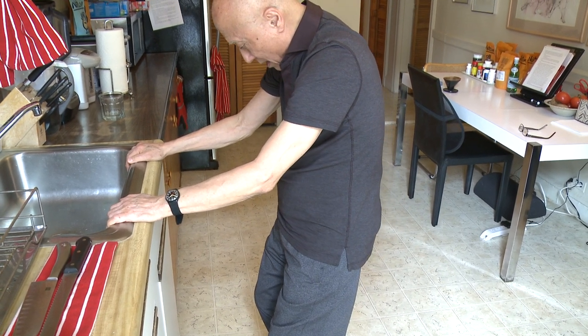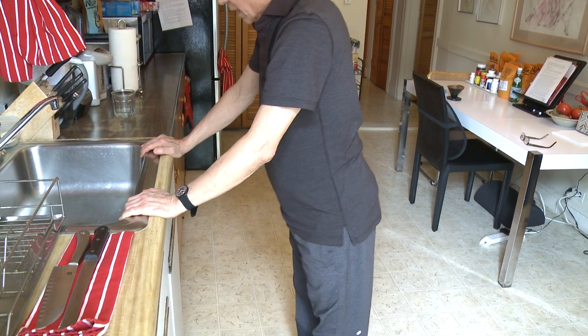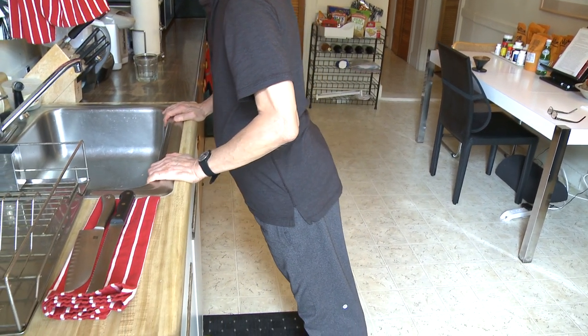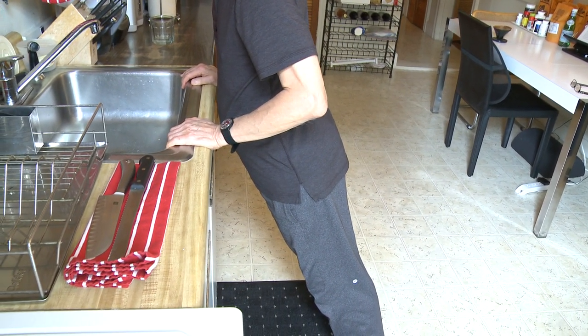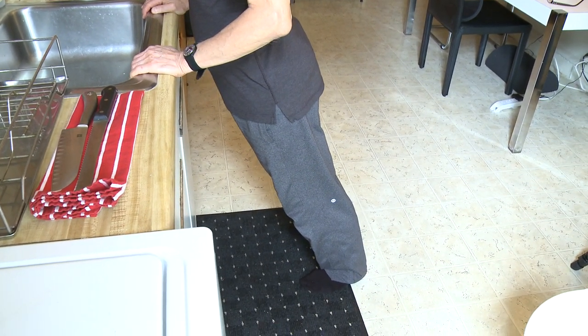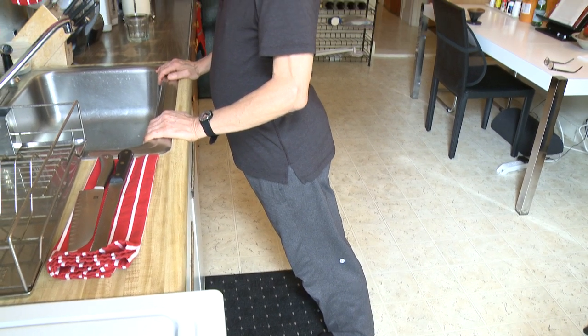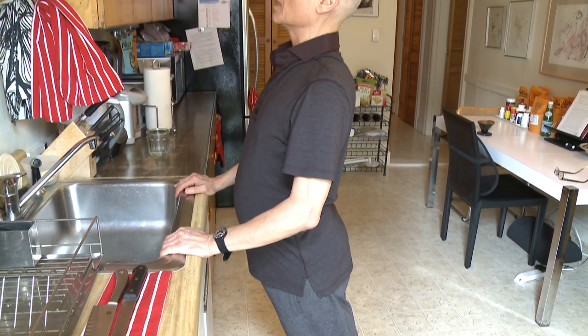Still keeping my head down. Now I'm standing with the leg straight and leaning into the sink. You're going to feel a good stretch in your calf, your ankle, and your hip. Keep your stomach in. Now start to look up — you're going to arch the back and keep leaning forward.